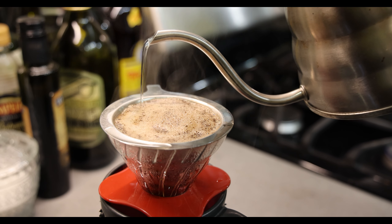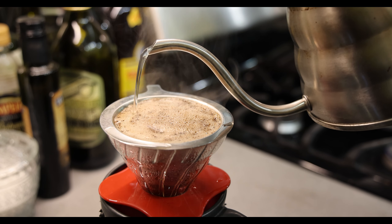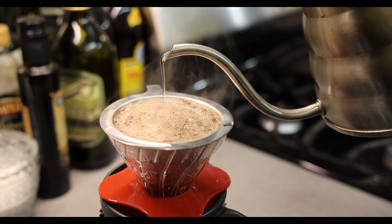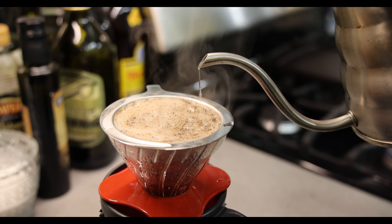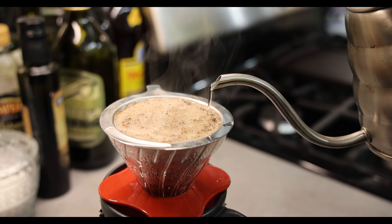The real technique is that you're using the water to slowly pour and cover the grounds and sort of agitate and mix them as you're pouring slowly. The total pour time is around a minute, and once that's done you're going to have a delicious cup of coffee.